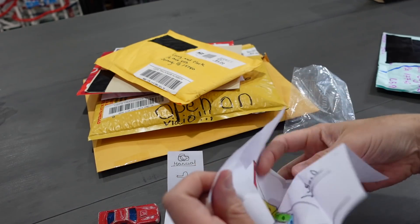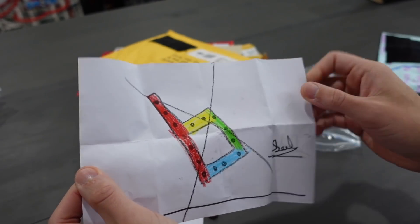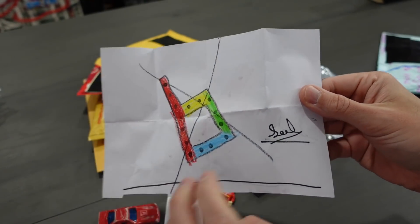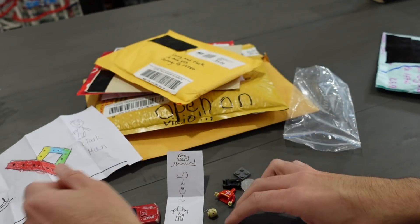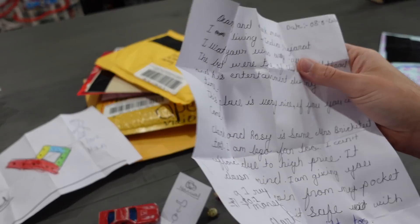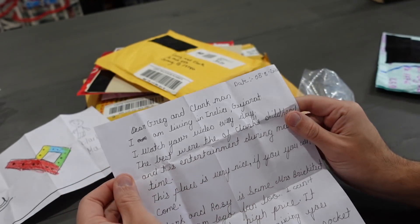This is the kind of stuff that I'm into right here. We've got the Brickatech logo which has an X on it — that's not good. Oh, maybe that was the first rendition, and then we flip it over and that is the finished one. We got Clark Man sitting beside the Brickatech Journey logo. We also have a whole bunch of stuff in here. I guess if you're sending a package from India, you've got to make it worth it. This was sent on August 8th, 2020.